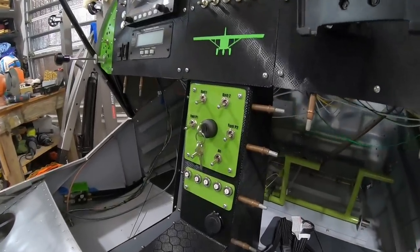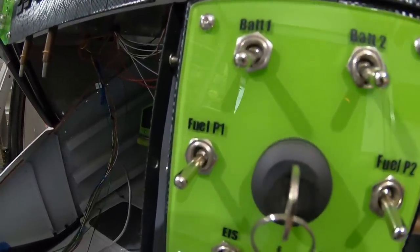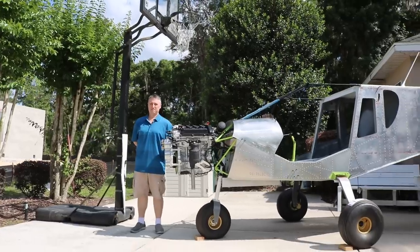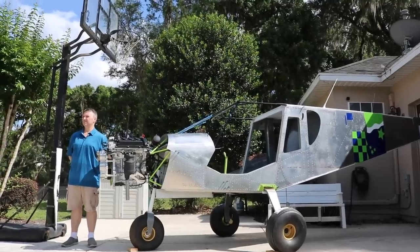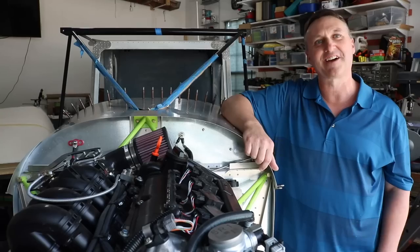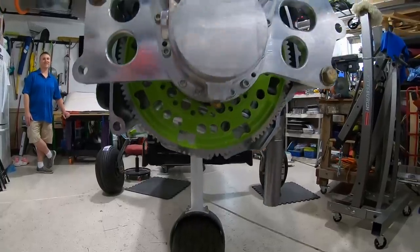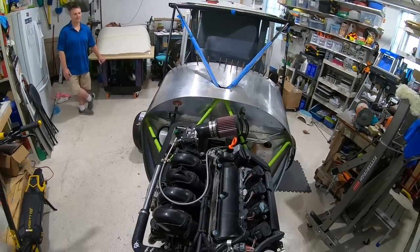What made you consider the Zenith as your third build? I'm living in the Florida area now, from Wichita, Kansas, and the scenery here with the Gulf and the different water views is just awesome. I like the visibility of the Zenith aircraft and just going low and slow. Life goes by pretty quickly, so maybe this will help me slow things down and enjoy the scenery. This airplane with the bubble canopies — the visibility is truly remarkable, comparable to a helicopter almost.